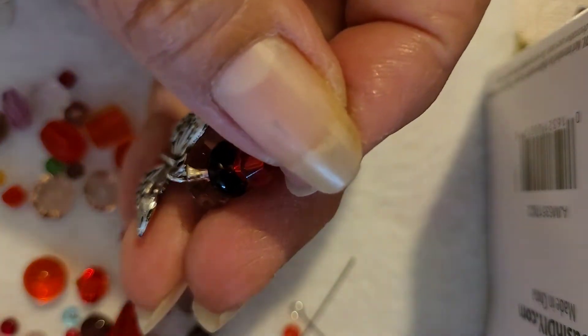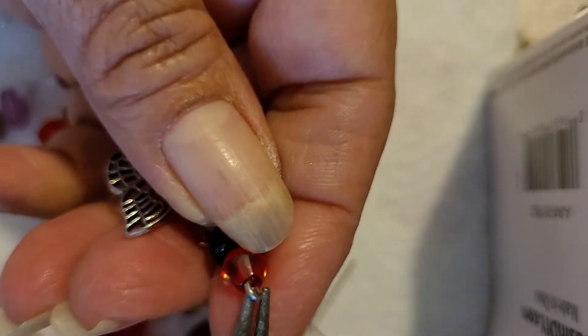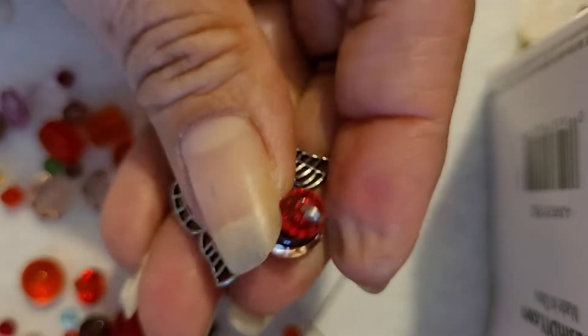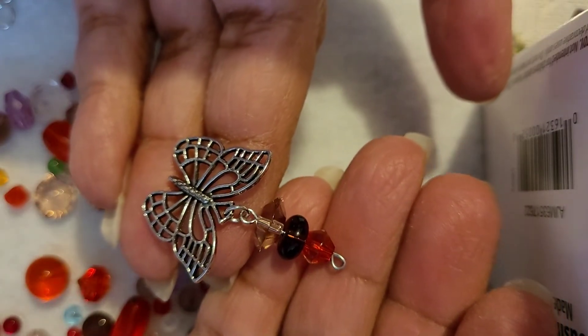Now with your needle nose pliers, go ahead and close up the end to make the loop. Turn it on the other side and close it. Straighten it out a bit and close it. Nice and close — be careful not to break your beads; remember they are glass beads when you're making your stitch markers. I think it looks pretty good, pretty decent — I like it.